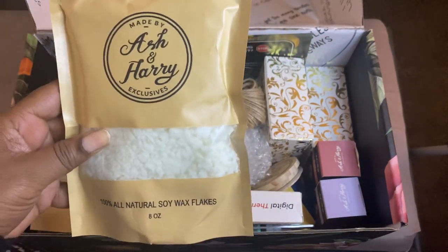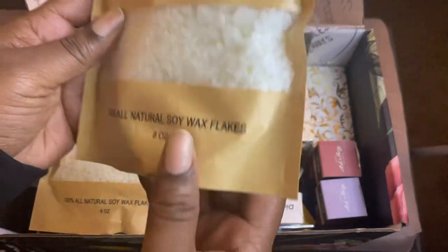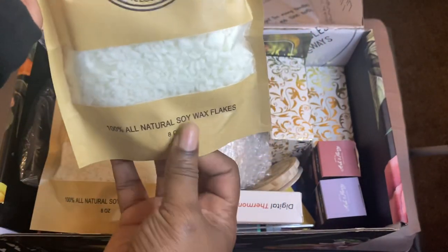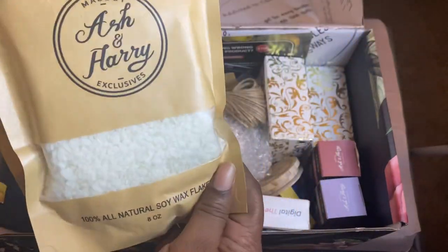So this is wax. I decided to go with soy wax. This is eight ounces of soy wax. Nice packaging.